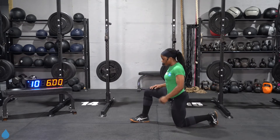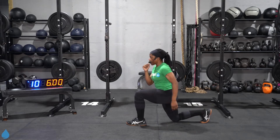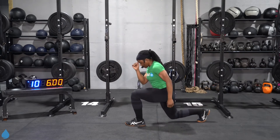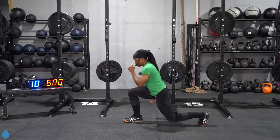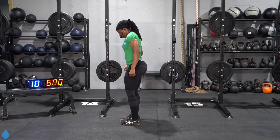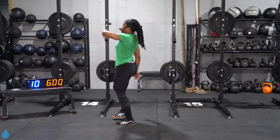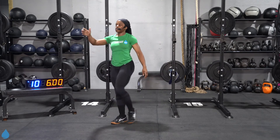Take it down to a reverse lunge — get that back knee all the way to the floor and then stand tall. Coming all the way down and stand tall. Just getting those quads loose, getting the quads ready, getting some blood pumping. Let's do one more on each side. And from here, kick that leg out — let's stretch out those hamstrings. Make sure you keep that chest tall, back is tall.